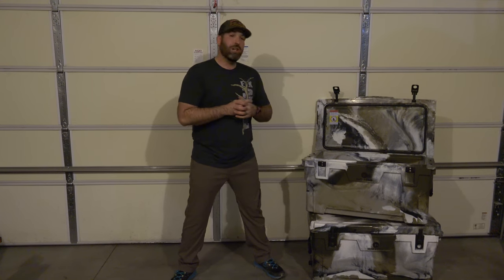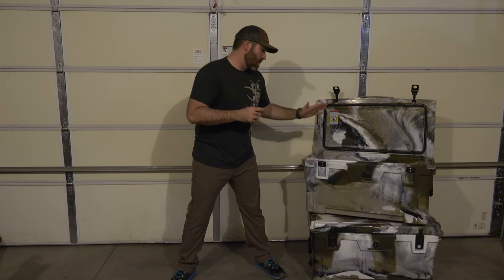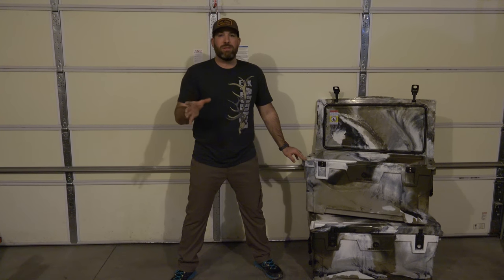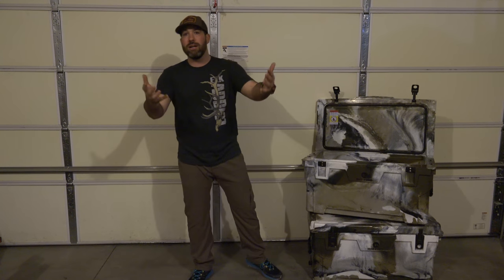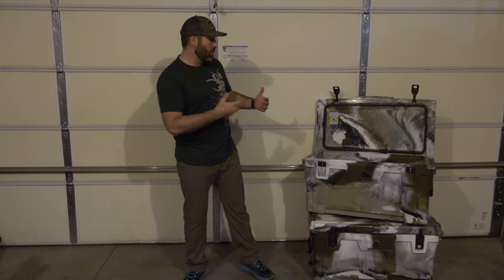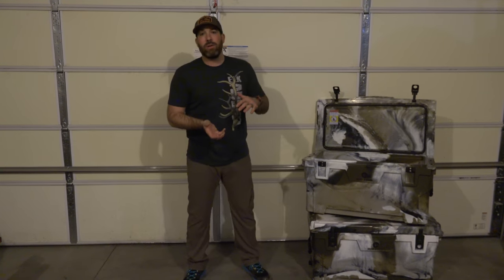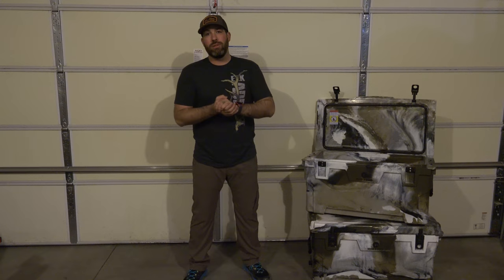The next thing we do is make sure we save one cooler basically for just ice, for just meat. By not opening that cooler at all, it holds its temperature and holds ice longer than a food cooler that you're opening one or two times a day, or a drink cooler you're opening a dozen times a day. Every time you open that cooler, you're introducing warm air, and as soon as you close it, the ambient temperature has to be dropped again, so you're going to be losing ice.